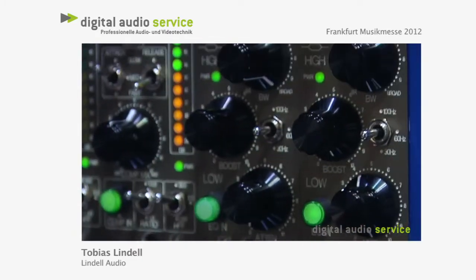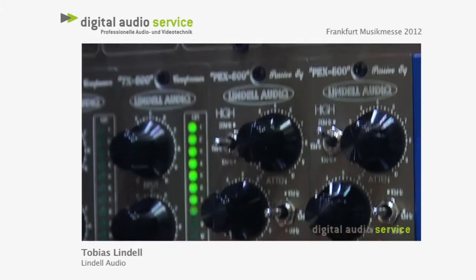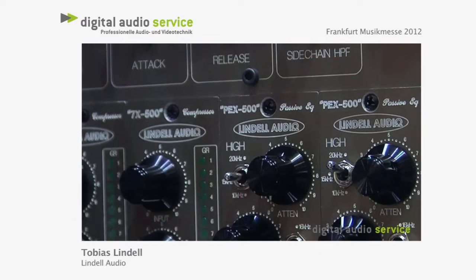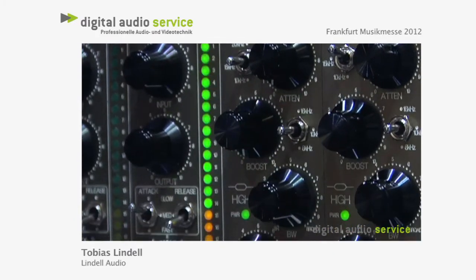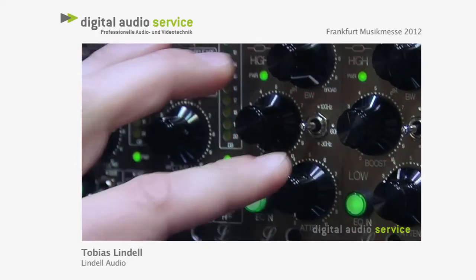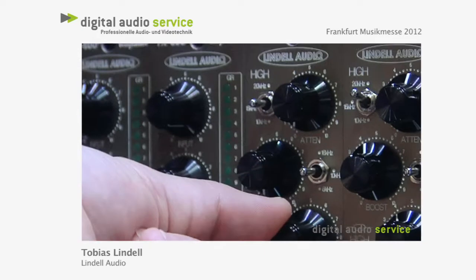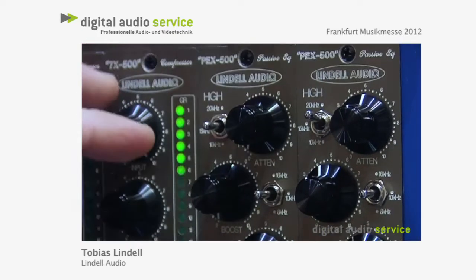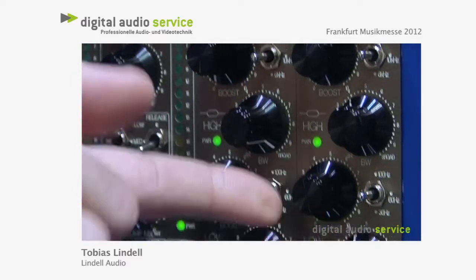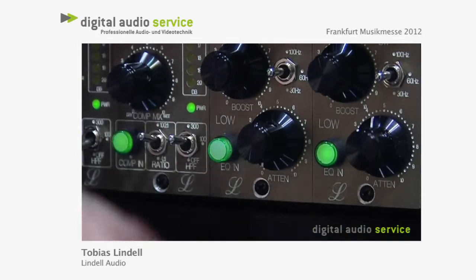Next one is the passive EQ. It's a Pultec clone. We're using a discrete op-amp — a 990 op-amp — in there to pull back the gain. So you have your boost and attenuation in the low end. In the high end, you have your boost, your bandwidth, and your attenuation. On this one, we have three frequencies in the high and three frequencies in the low. Also, a true hardware bypass switch.